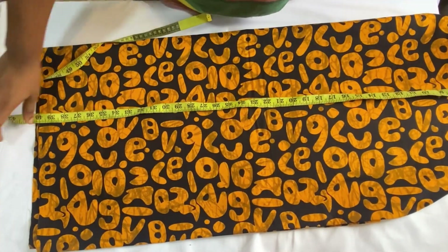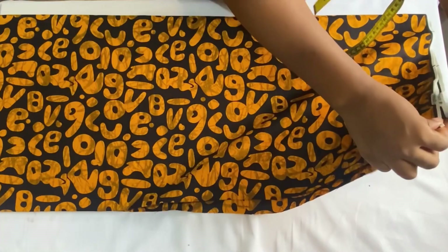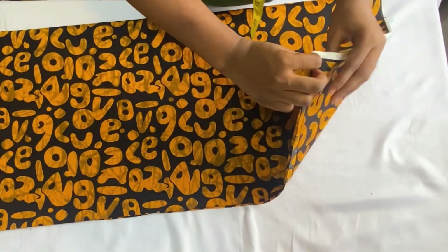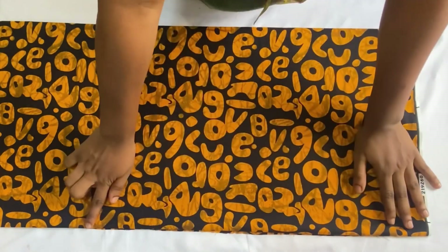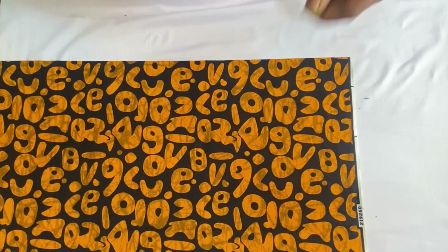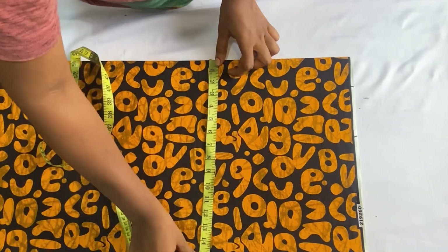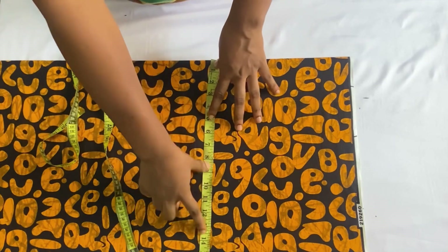I'm going to take one inch for the folding allowance. Make sure your folded fabric is equal on all sides so the sleeves will be equal. After carefully folding your fabric, go ahead to iron it out so your fold will be more stable. After folding, what I have here is 16 inches wide, which is good for my body size.